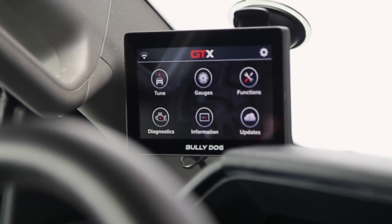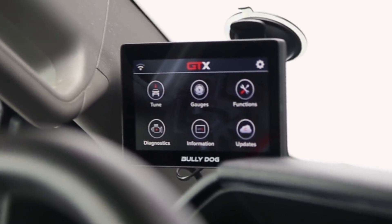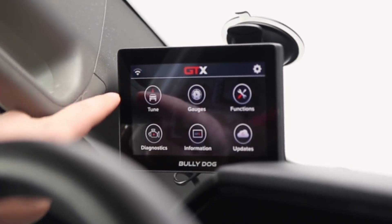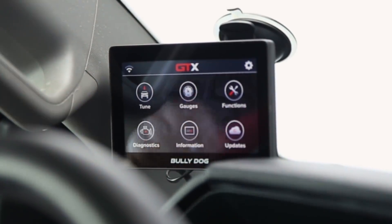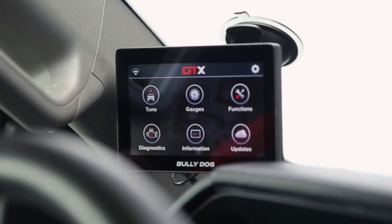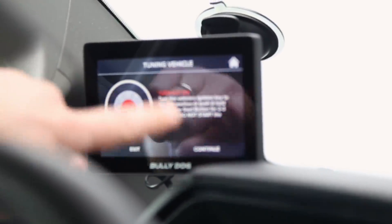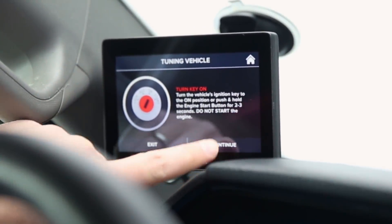Moving straight into the demonstration — we have the Bully Dog GTX mounted to the windshield and you have some options for mounting, but let's dive right in. We're already connected to Wi-Fi. You will have to connect to some sort of network to get any new updates or downloads as needed. I'm going to jump straight into our tune, and it's going to tell me to turn the key on but do not start the engine — just turn the key over and then continue.